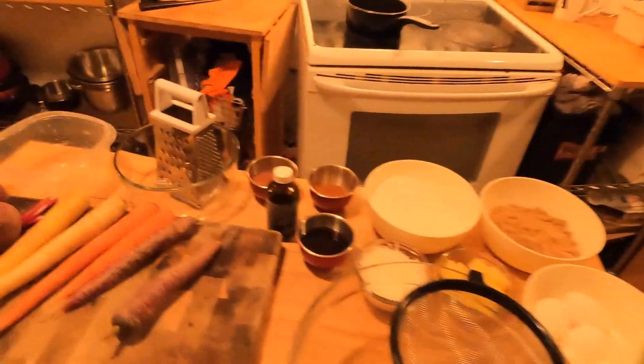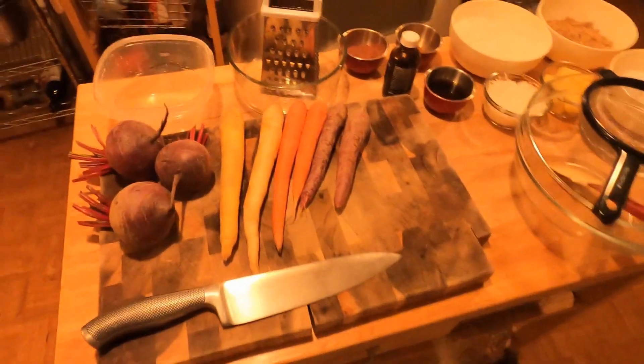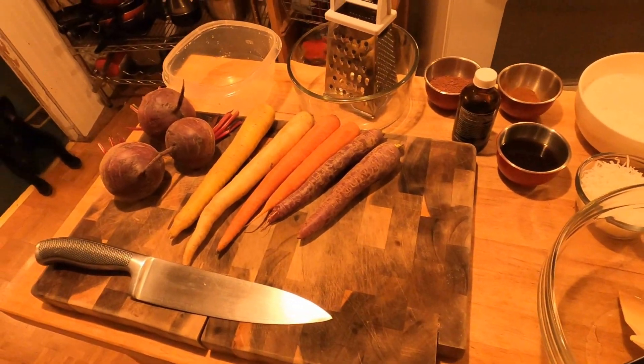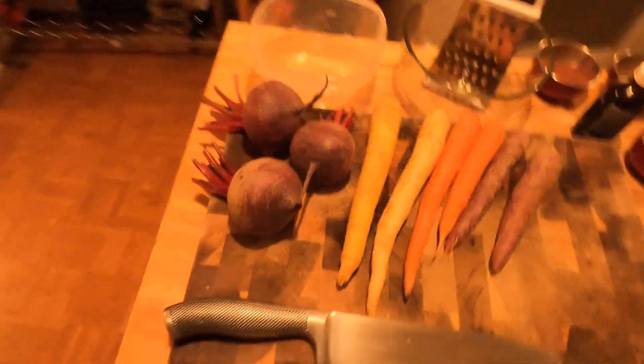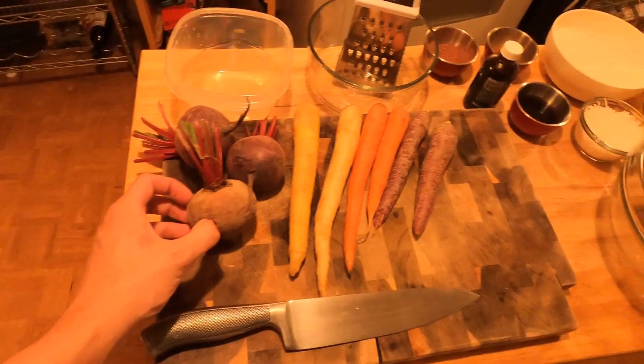I'm going to go through the ingredients here, what I'm working with. I have some nice multicolored carrots — I'm really excited to try them in the carrot cake, it just seems totally cool. We got our beets; probably won't be needing all three of them, probably just two. We're going to peel these and get them boiling.